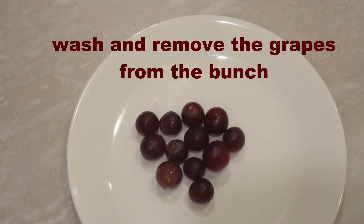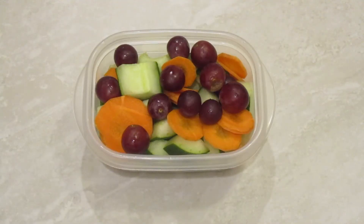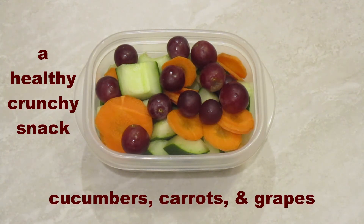12 to 15 grapes is usually a good serving, and that's what we will add to this little take-along snack. And there you have it — this nice crunchy take-along snack with cucumber chunks, carrot chips, and a few red seedless grapes.